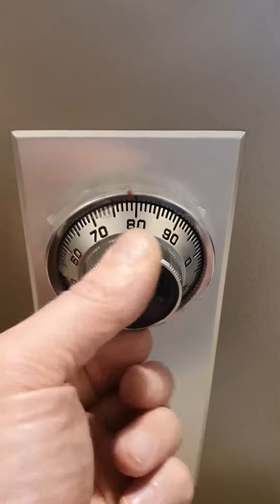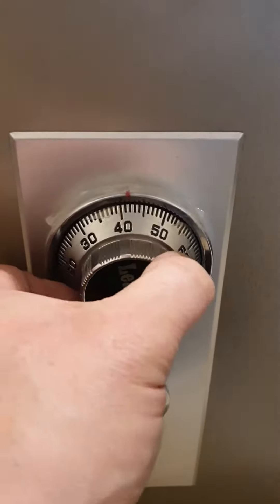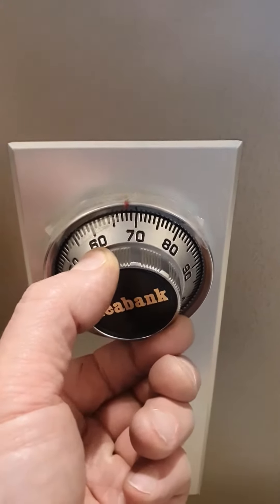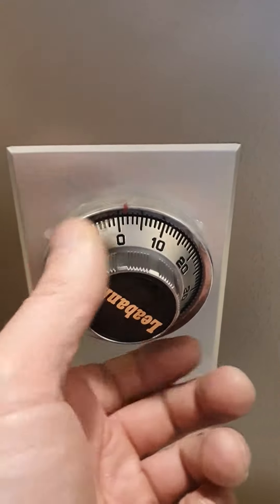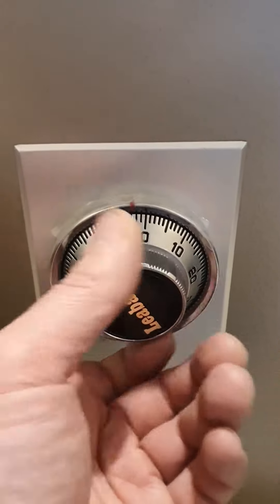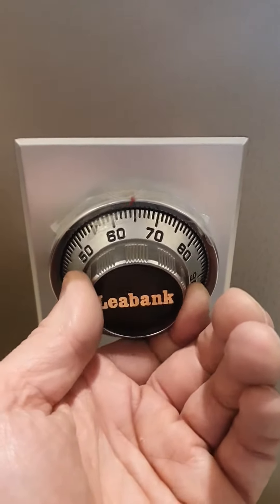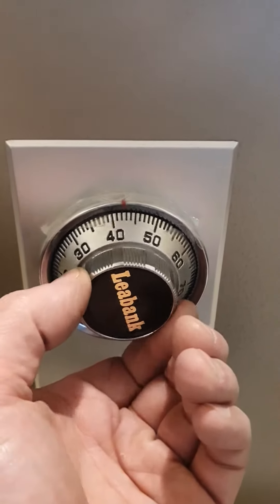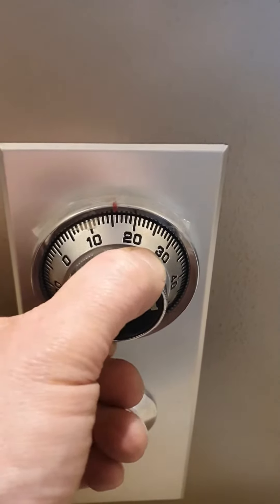We stop on the fourth time and reverse direction. The next number is 70. As soon as we get to 70, you count once — this one we're only doing three times. That's the second, and we'll stop on the third time at 70. Reverse direction. The next number is 16 — that counts as the first time.